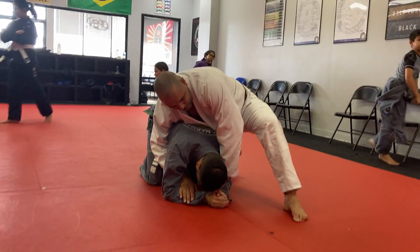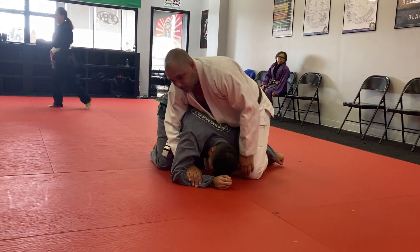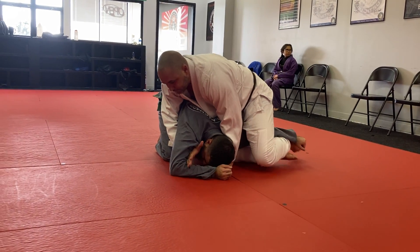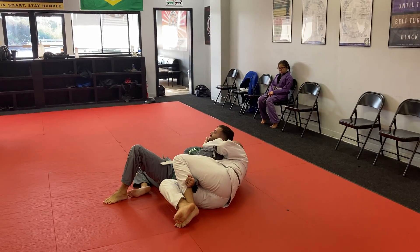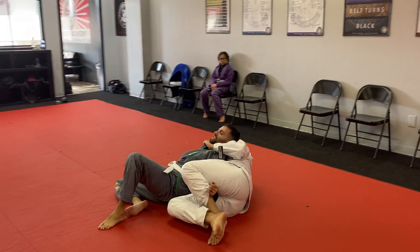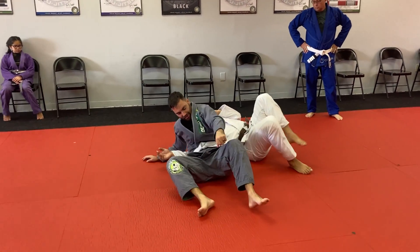So I'm here like this — there's a couple ways I can grab his wrist and fan his arm out, catch it here, and then from here I'm just going to sit back. I've got that skin, I can grab the collar and finish it. I've got the arm bar — so that's one setup.